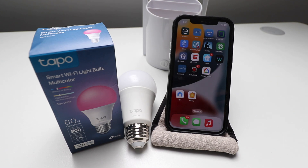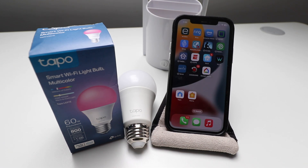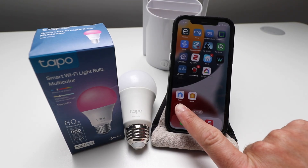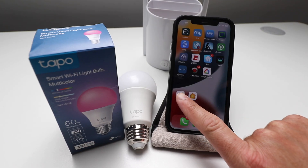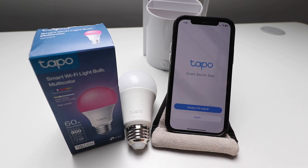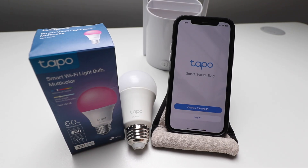One Hour Smart Home here, and today we're going to show you how to set up a TAPO Wi-Fi smart lightbulb. First thing we need to do is download the TAPO app. Once you've got the TAPO app installed, click it and open it up. This is what you're looking for: T-A-P-O, that's your app.